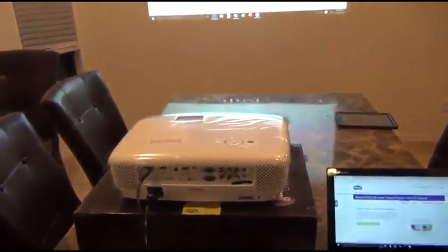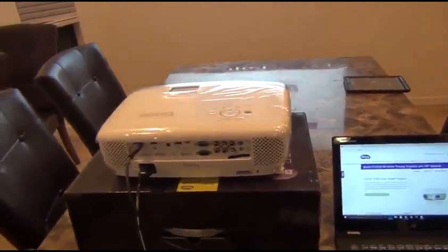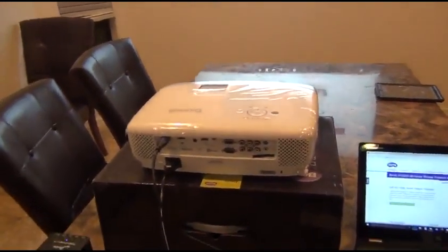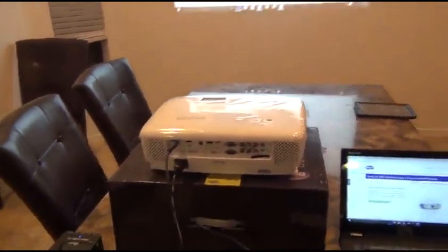Hey everybody, this is another review by Dust Storm. This review is for the BenQ HT2050 3D Home Theater Projector with HiFi Speaker. I was provided a free sample for an unbiased and thorough review, so that's what I'm going to do for you today.